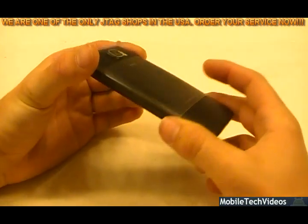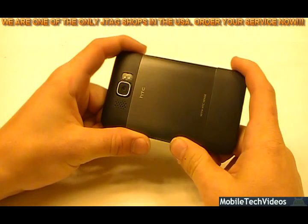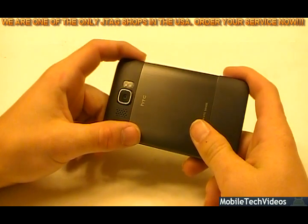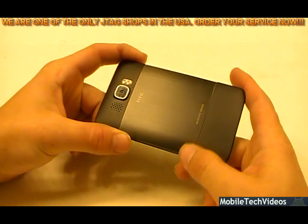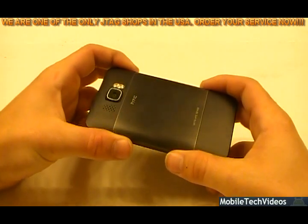This is a real customer phone, and you can see just how we do it. The service is available at our website in the description below, MobileTechVideos.com. Give us a shot at fixing it. If we can't, it's absolutely free — you get your money back minus return shipping. And if we do fix it, return shipping is absolutely free. So let's get started.